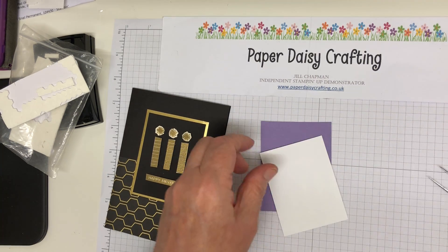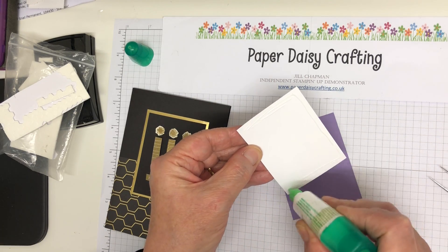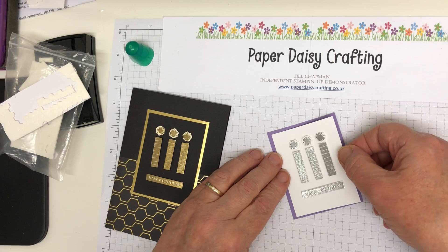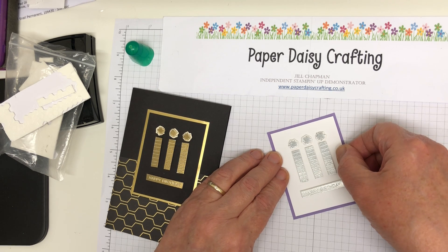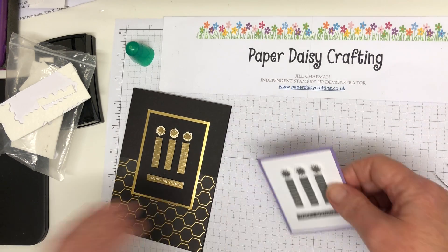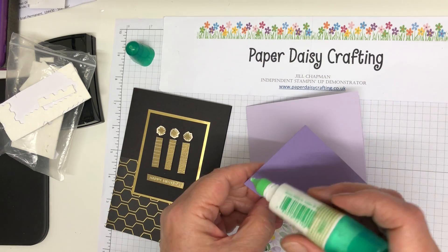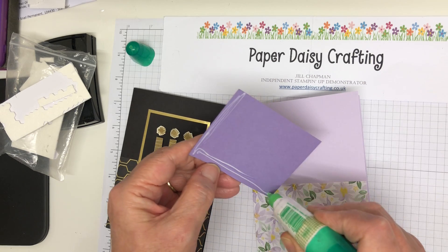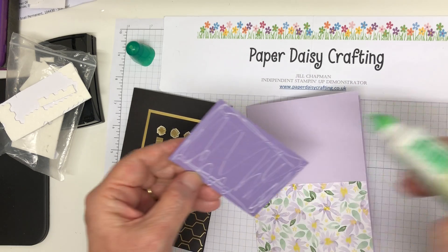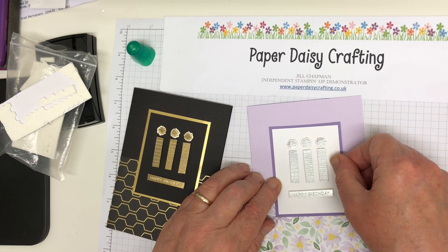Right, there we go - that's going on there. Just a little bit of Tombow. Very easy little card this one. And that's going to mount onto there. There we go. I don't know if you can hear it in the background - you might just be able to vaguely hear him. I can hear him.